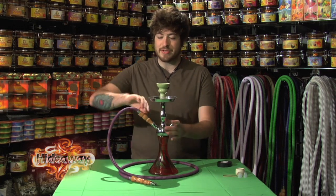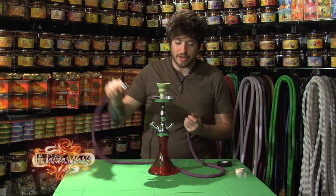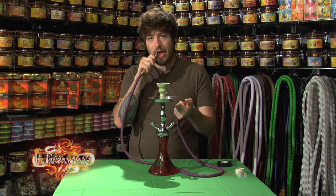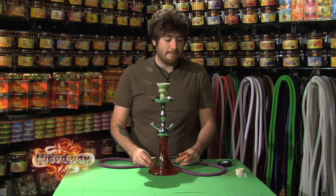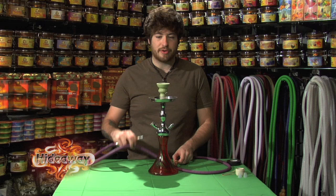The first thing I suggest is making sure your hose doesn't have a leak. Pull the hose out of the hookah, plug one end with your thumb, and try to blow through the other end. If there's a leak, you'd be able to push air through, indicating a hole in the hose. If you can locate the hole, you could cover it with electrical tape temporarily, but you may just have to replace the hose.